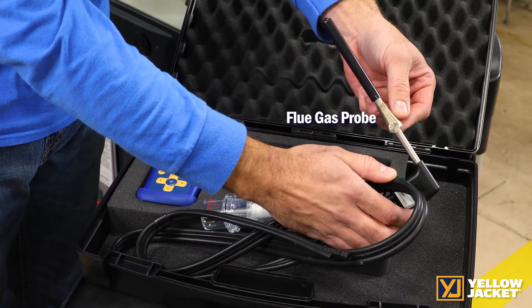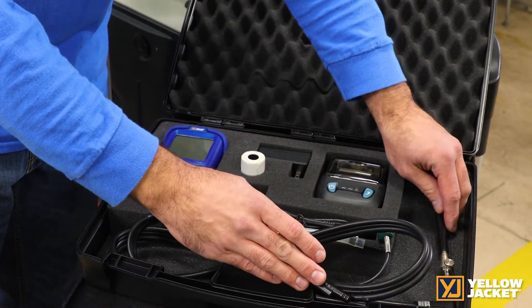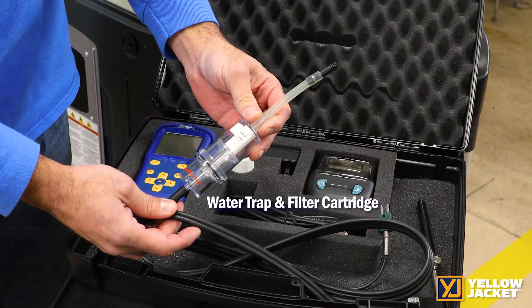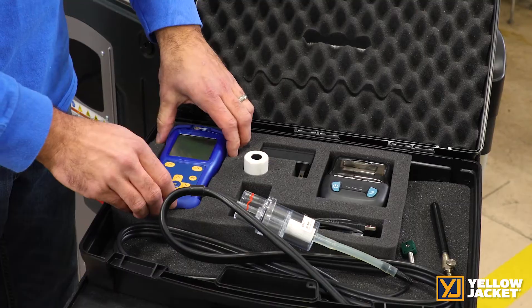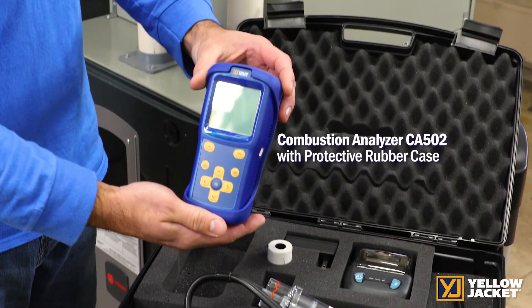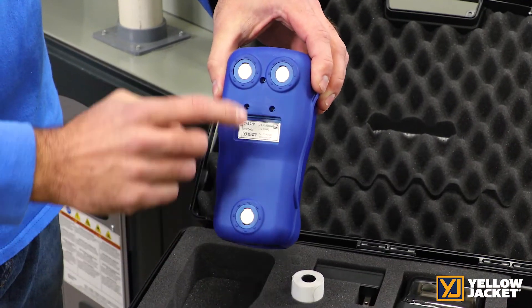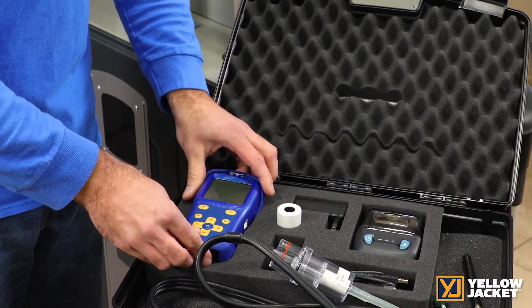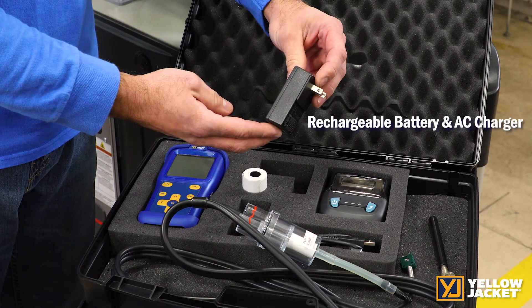There is a cone for solid entry into the exhaust flue, a 7-inch probe to cover any residential light commercial furnace flue size, and a water trap and filter. The Combustion Analyzer includes a protective rubber case. It also has magnets on the back for easy hanging on a furnace system while you work, and includes a power supply and charging cord.